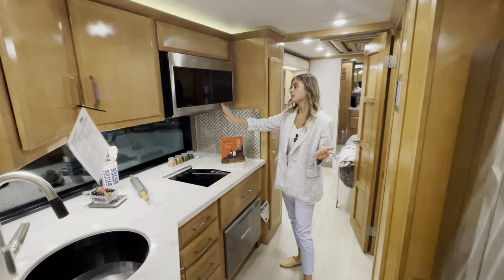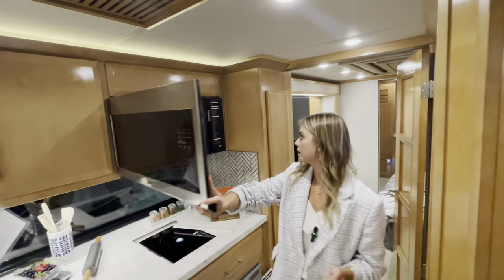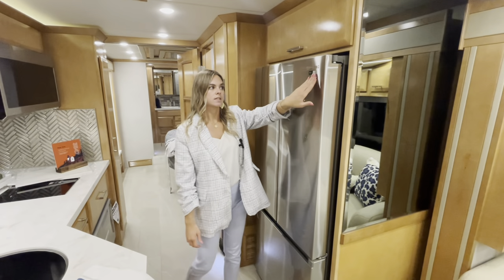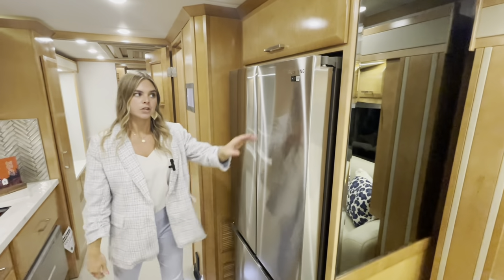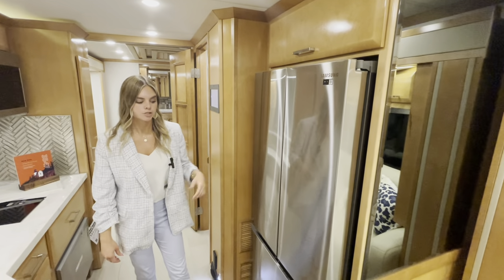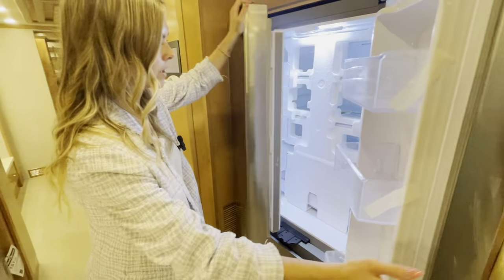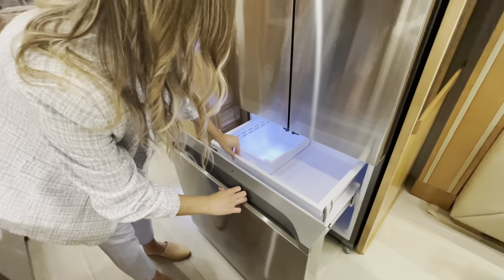You'll have Samsung appliances throughout — a Samsung microwave that's really nice and large, and directly across a newly designed and styled Samsung fridge. The fridge has a QR code you can scan to monitor and control the temperatures. You can open the doors from top or bottom — it's beautiful and massive, with three doors and a freezer underneath, plus two trays and an ice maker.